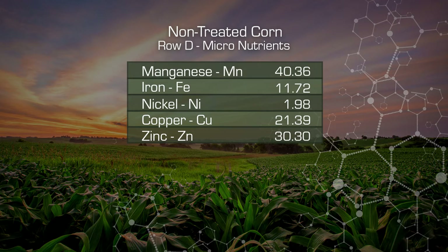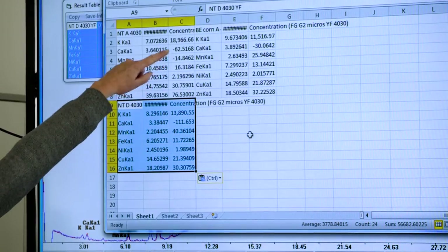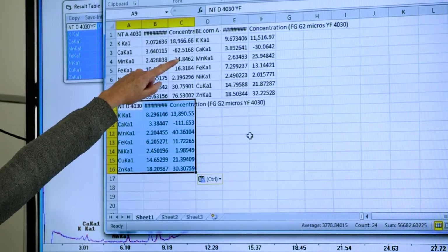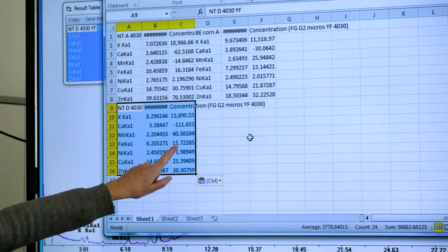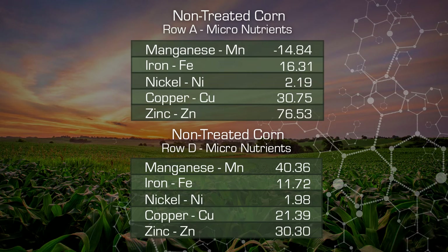Looking at this sample we just ran: we actually have manganese now. Before our manganese was below the detection limit, but now as we move up the cob it's actually within our detection limit. We're lower on iron, lower on nickel, lower on copper, and we have dramatically lowered the zinc. This is all helping us understand the nature of this disease and how it is affecting the nutrient quality of our corn.